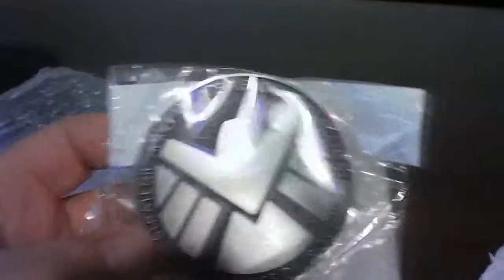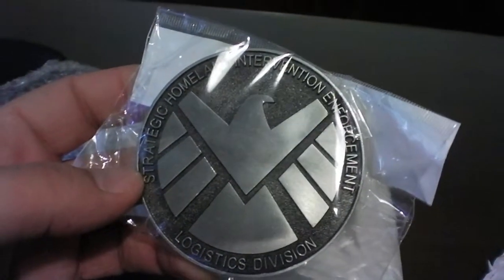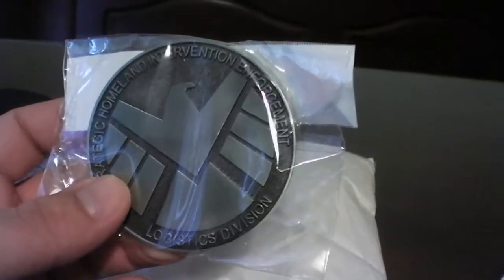It comes with a free belt. This is a belt buckle — that's why I got it. This belt buckle is awesome. This person makes a lot of belt buckles. Here's the belt, and here's the belt buckle, which looks really cool. It says 'Strategic Home Intervention Enforcement Logistics Division' — it's the S.H.I.E.L.D. logo.